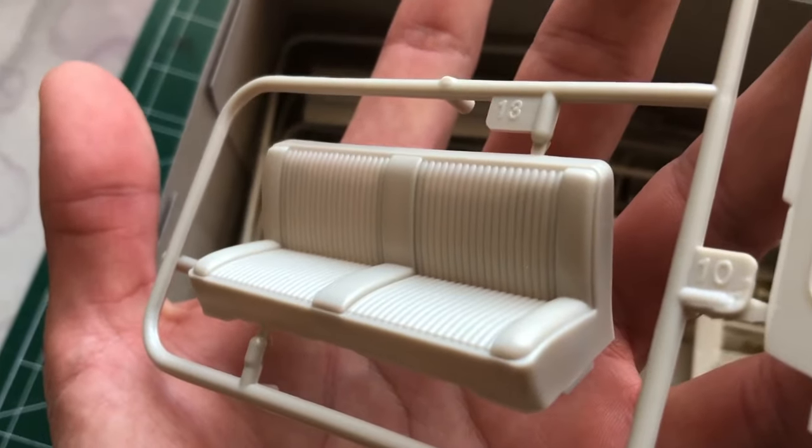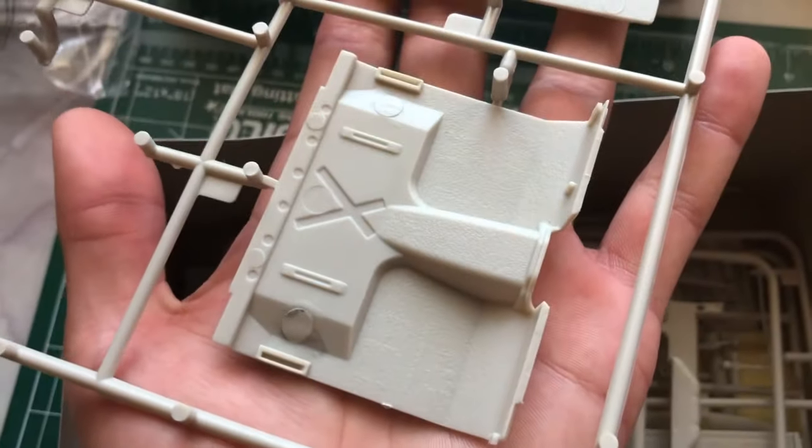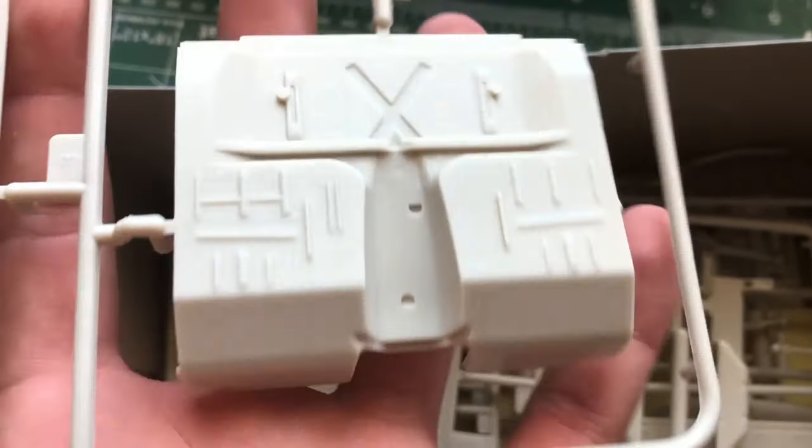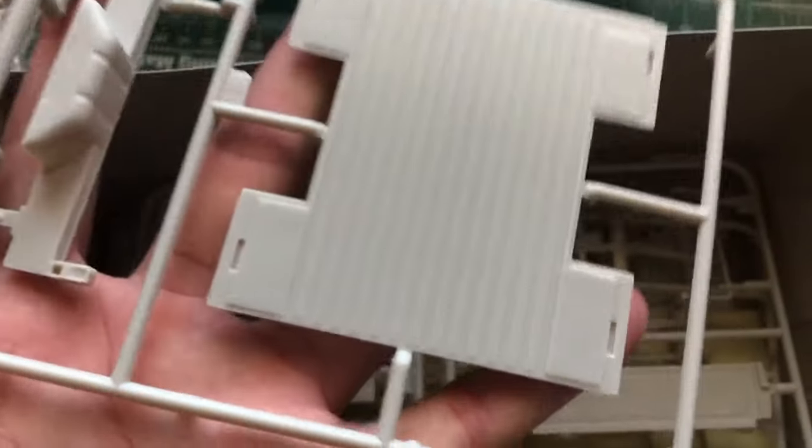Here's the bench seat right there. Over here we have the floor piece for the interior and the bottom piece — some nice details they included into this. Here's the gas tank right there, that goes behind the seat, but you can move it to the frame if you want to.